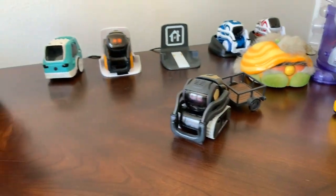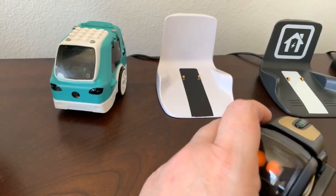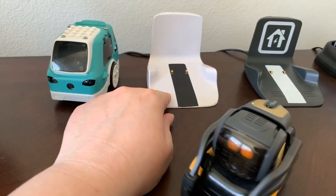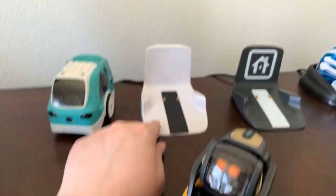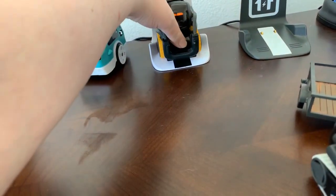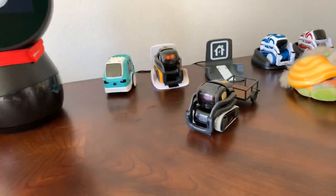I also got a white charger. This charger was apparently one that Anki had, and it can charge both Cosmo and Vector. So I'm going to leave the Vector's on for a bit.